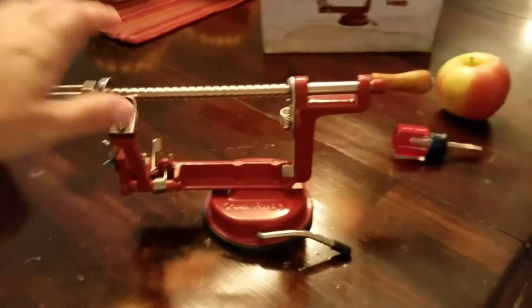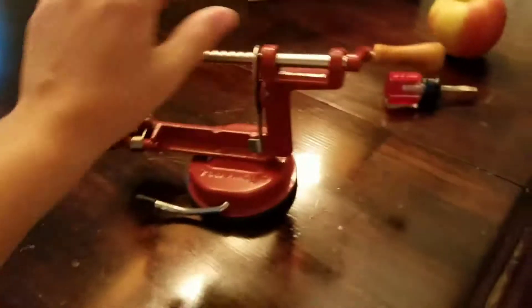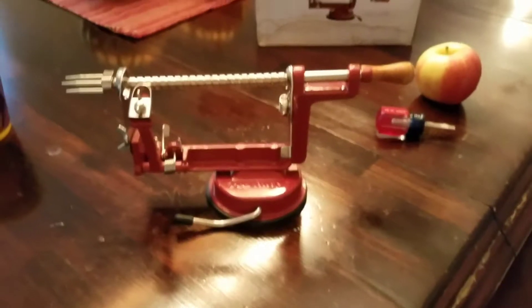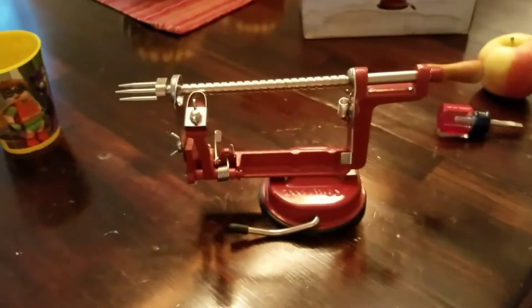The next thing you have to do is make sure that your apple peeler is attached to the table. You have to hold this down firmly and pull the lever to the other side. I push this down with the other hand and turn the lever — now you'll see it's pretty sturdy. I'm trying to rock it and it doesn't move. That's very important.